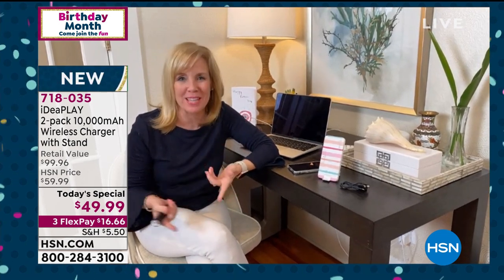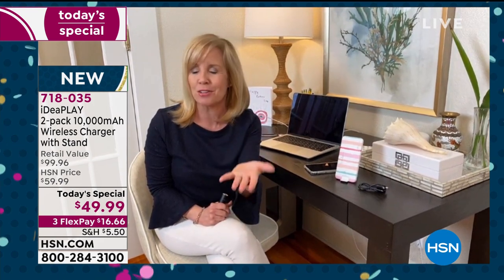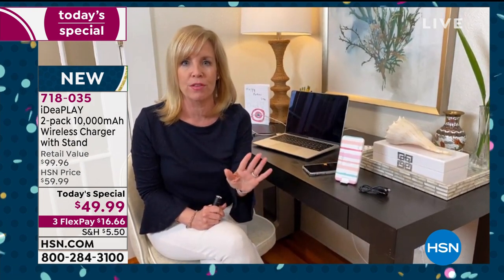Absolutely — we're all ready to kill each other stuck at home! I'm working from home, Skyping from home, my kids are doing all their school from home. How great is it that you can use this charger at home, or if you need to get away and take a road trip, you take it with you. It's totally versatile. Anyone can use this — it doesn't matter what kind of phone you have. If you want to give it as a gift, and you're not sure if they have an iPhone or Android, it doesn't matter — compatible with all phones.